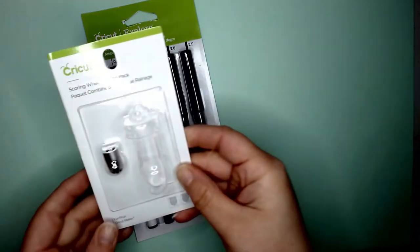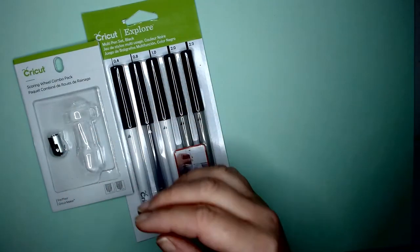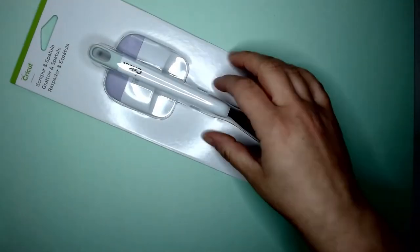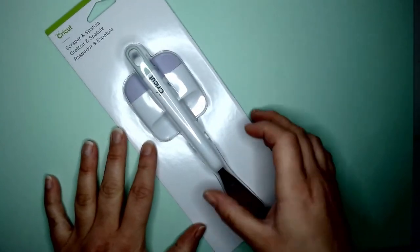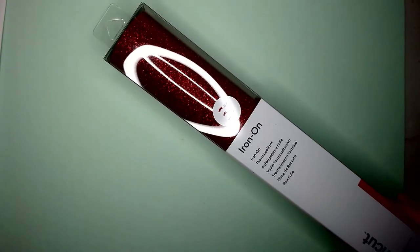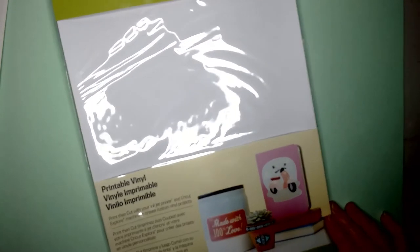So these will be all the Cricut goodies. There's the scoring wheel kit — a single scoring wheel for thin materials and a double scoring wheel for thick materials. There's a little spatula and scraper tool. And there's iron-on vinyl — the most gorgeous ruby red, proper ruby slippers coloured sparkly stuff. I also got printable vinyl in A4 sheets so you can make sticker sheets or your own designs and stick them wherever you like.